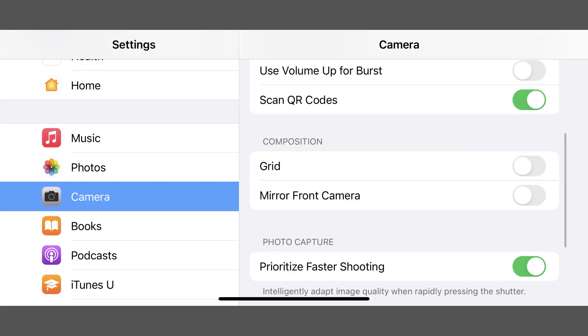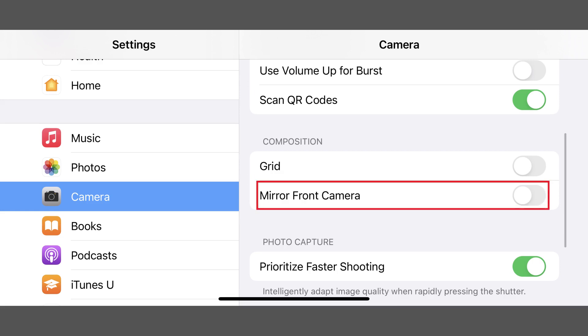Step 2: Scroll down to the Composition section, and then tap Mirror Front Camera to toggle it on. Going forward, whenever you take a picture with the front-facing selfie camera on your iPhone or iPad, the mirrored version of your photo that you see in the device's viewfinder is what will be saved to your camera roll.